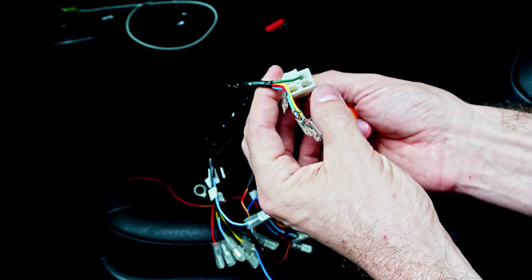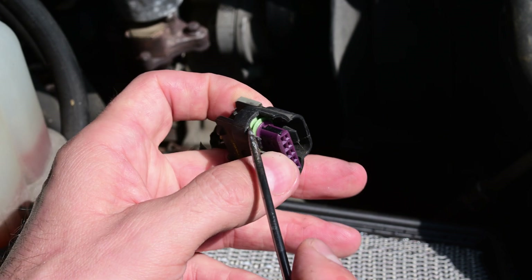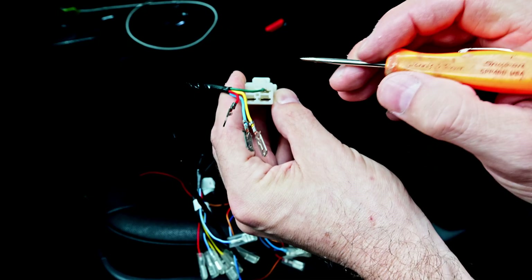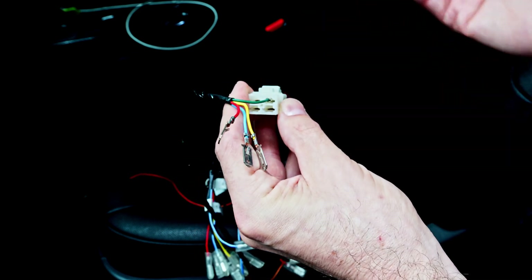Most automotive connectors are a little bit more advanced and they have some weather packing, which helps seal out any moisture. This one would not be good on the exterior of the vehicle, but since we're inside a vehicle, it's going to be totally fine.